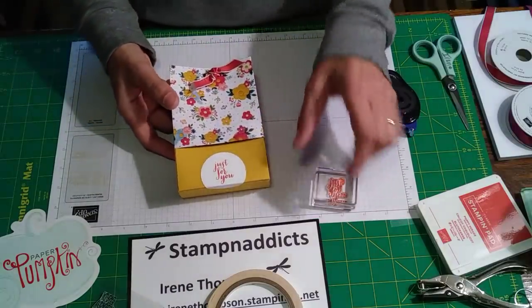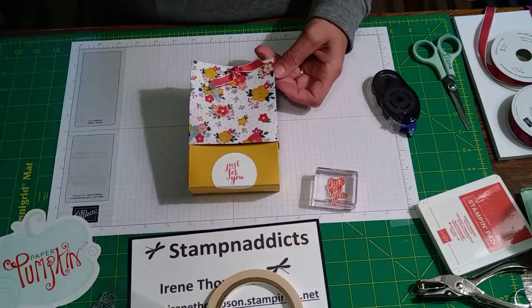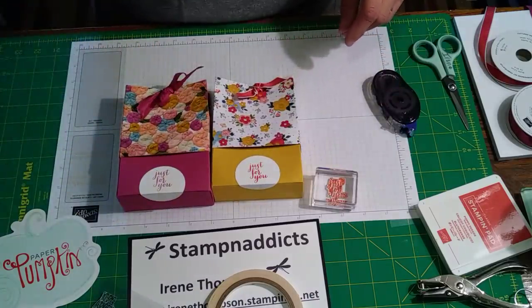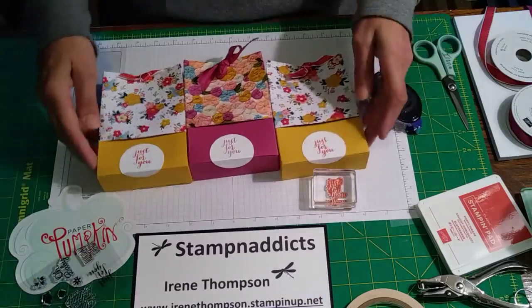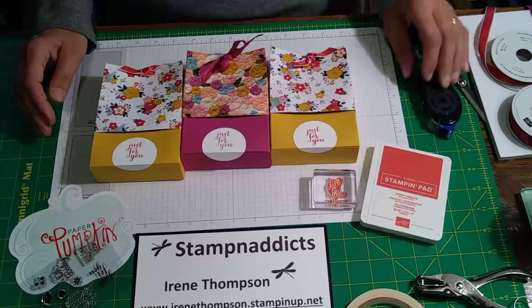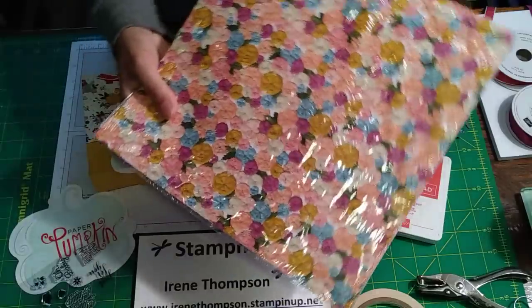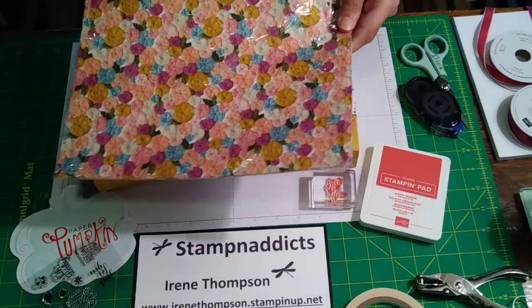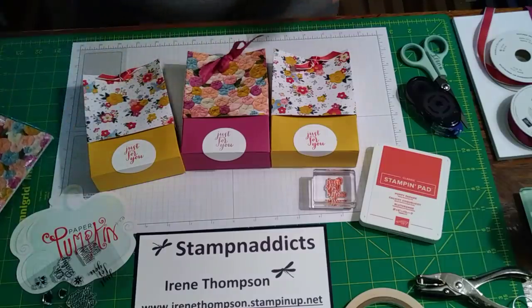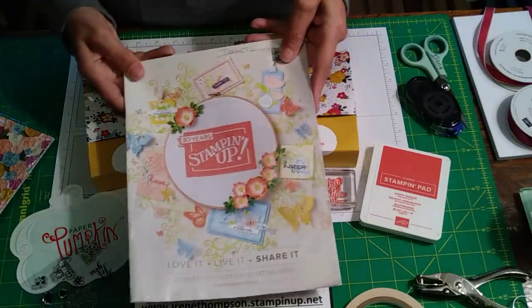Super simple! I'll put the measurements down for the top and the bottom — they're super cute, you can use any paper. I got to use some of my Paper Pumpkin and I'm working on not paper hoarding. I used the Needlepoint Nook paper — it is in the Occasions Catalog and it is going away, so if it's something you want to order, do it before June 3rd.